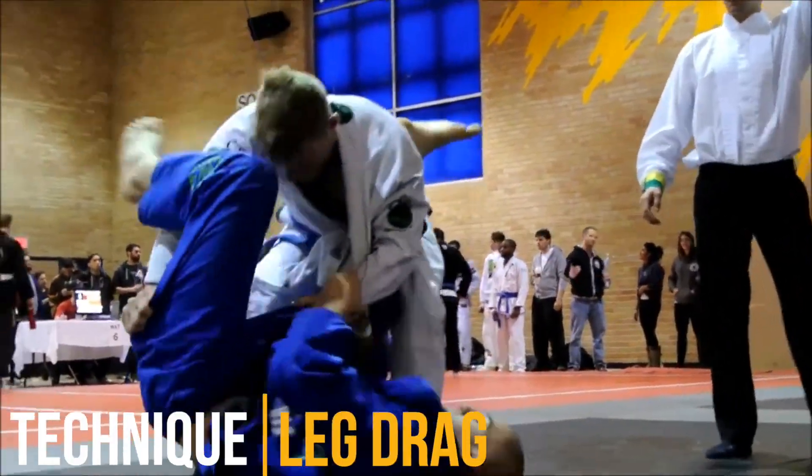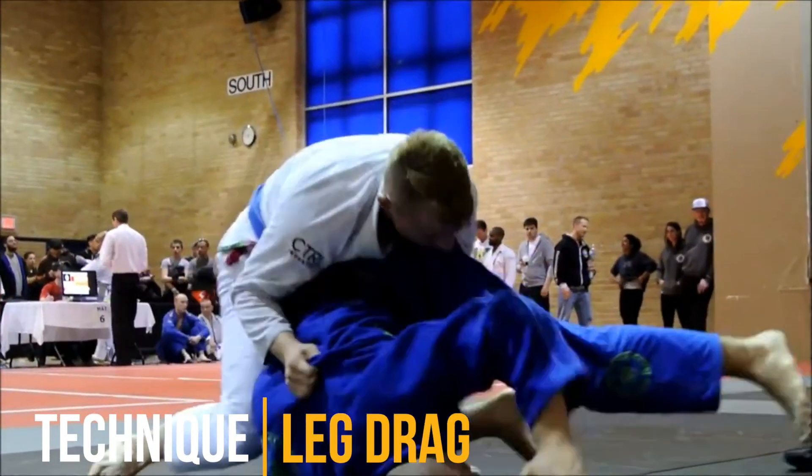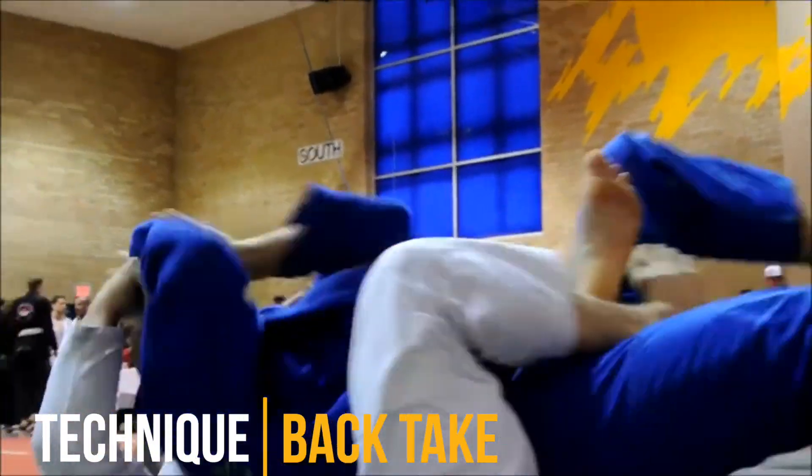I look pretty stiff passing here but did kind of a leg drag and smoothly took his back. Here's a nice double underpass.